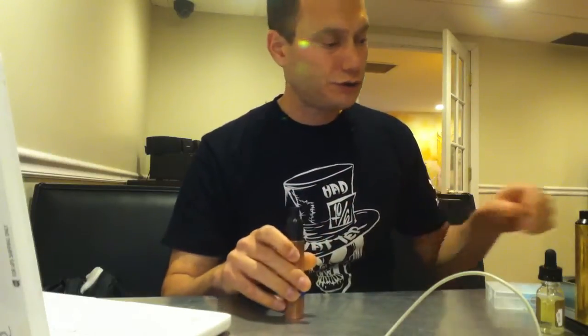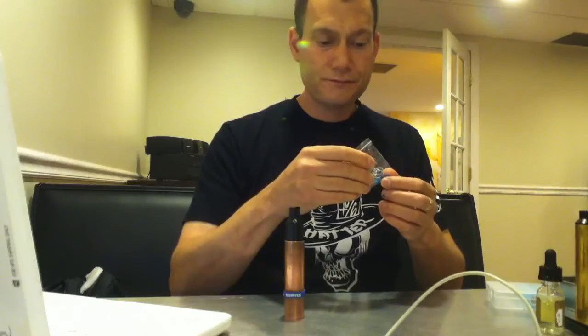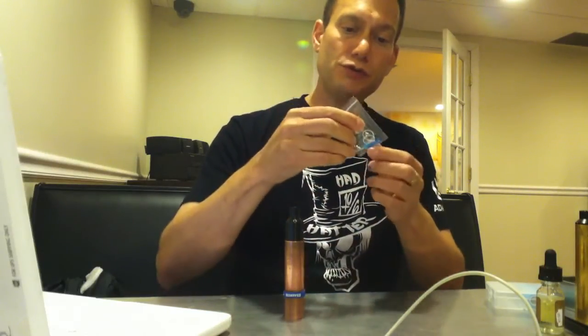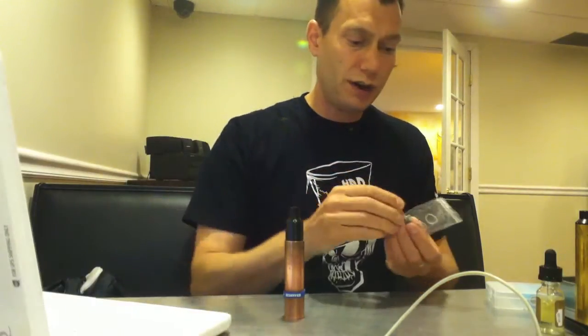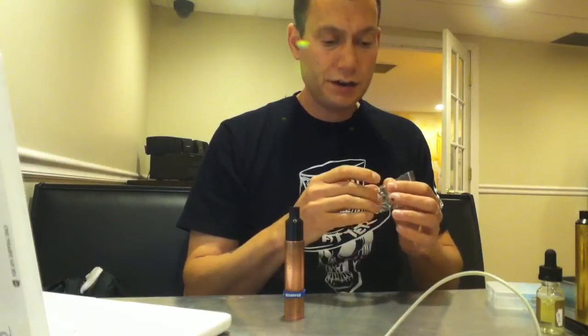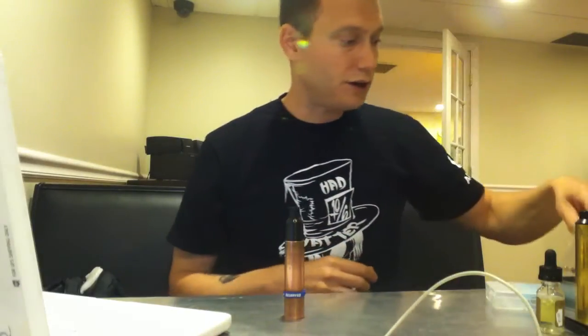Comes with some nice parts — extra screws, extra O-rings, the obligatory blue screwdriver, and even a set of pre-built coils, like 24-gauge maybe 10-wrap coils, which I haven't used but they're nice. Very similar to the Mad Hatter — came with the same set of spare parts. So you've got pre-built coils; you don't even have to wrap, just stick them in the RDA.